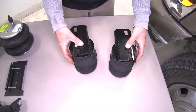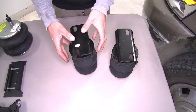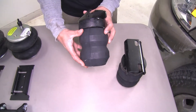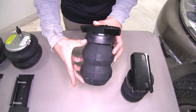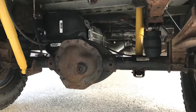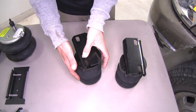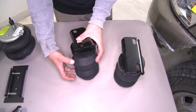Our jounce spring style helper springs are going to replace our factory jounce stop. They're going to provide that extra support by giving us a slightly larger space than normal, going in between the axle and the frame. When we apply a heavy load it's going to put pressure on it, and the spring is actually going to become stiffer as the pressure is applied.